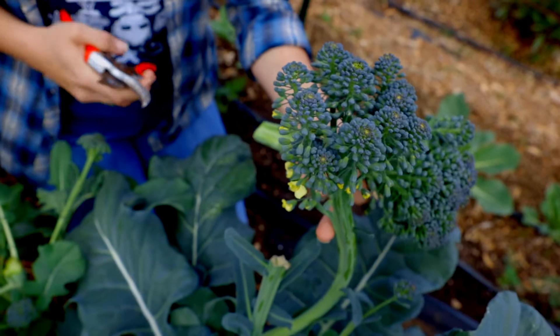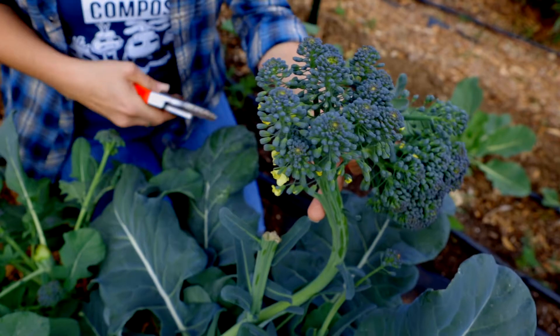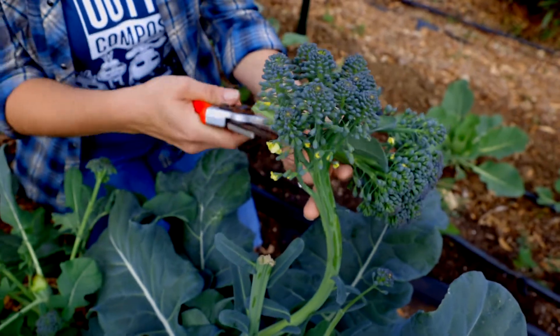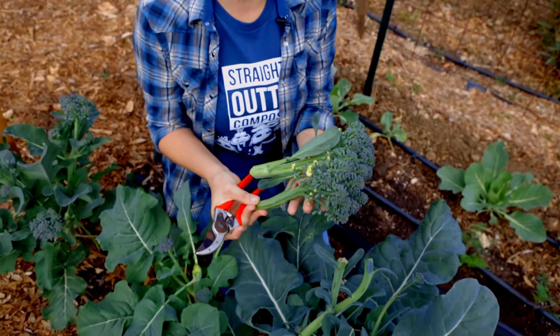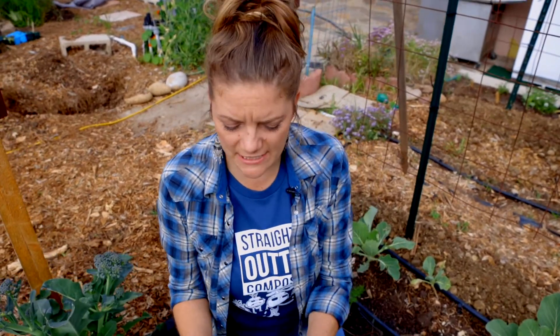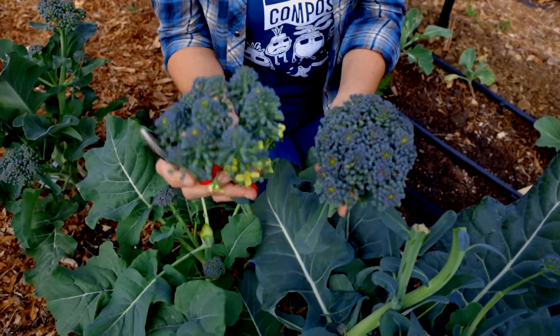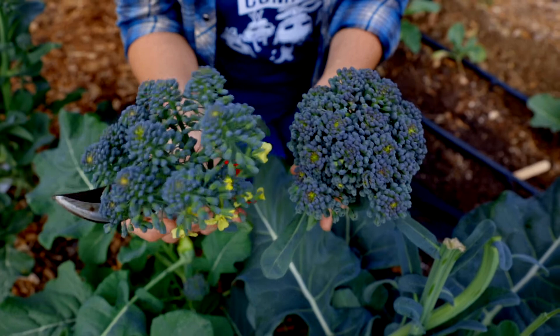When they start to go to flower like this, it's not a big deal, but it is an indicator that you probably want to start harvesting soon, because as they go to flower their flavor will decline a little bit. This is still a perfectly delicious bit of broccoli that you can throw in your salads or stir-fry. You can see the difference — this is a nice tight head and this is a loose head starting to go to flower, and then eventually it will set its seed.